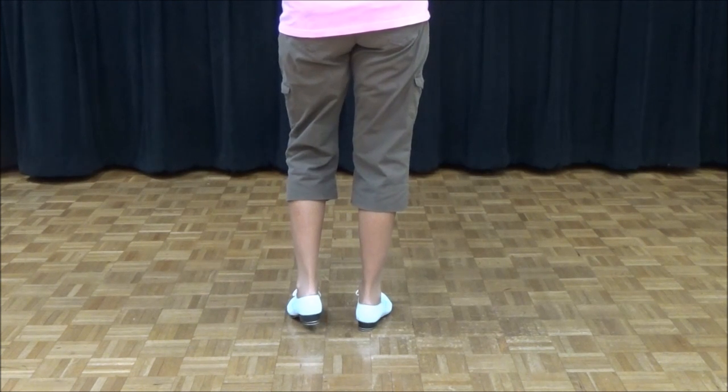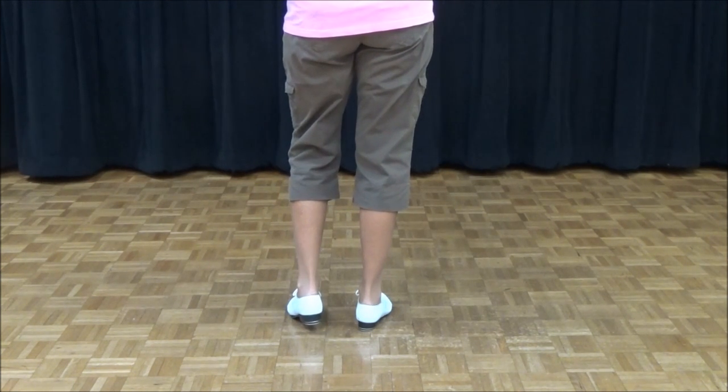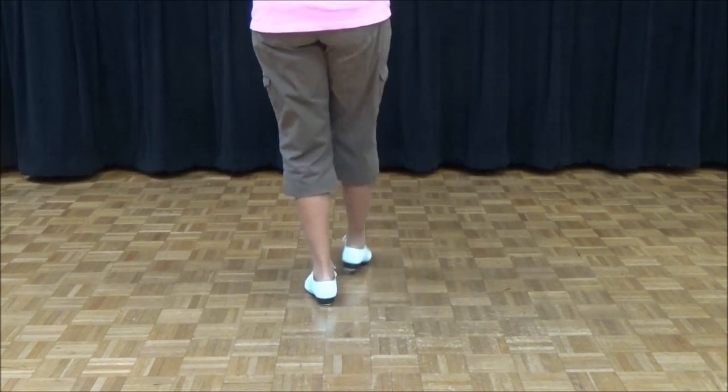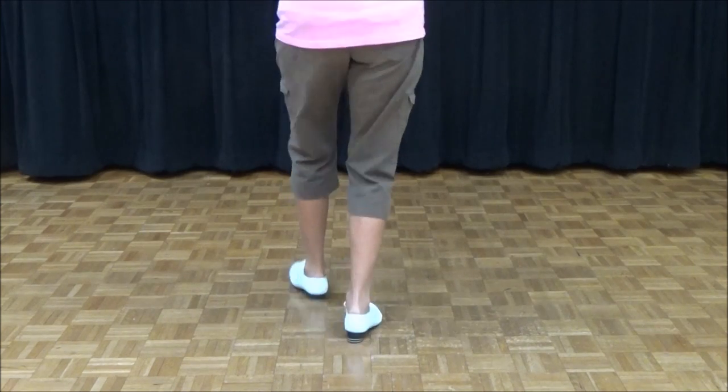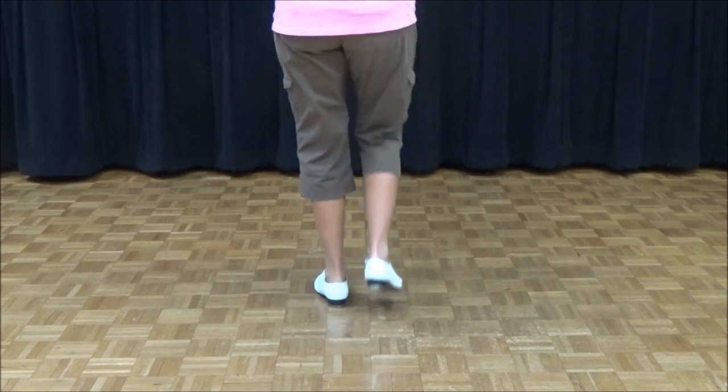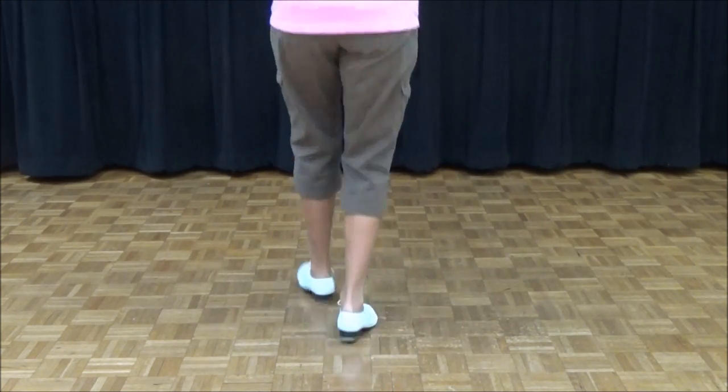Now let's do a series of only ones — three times, three only ones. Ready, go: double step, double back, rock, step, toe, slide. Double step, double back, rock, step, toe, slide. Double step, double back, rock, step, and stop.